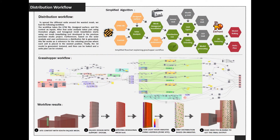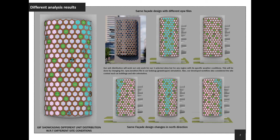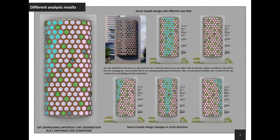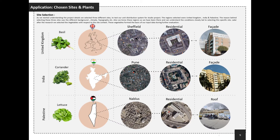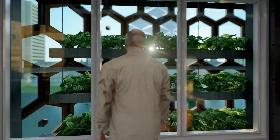During our studio project, we designed a special distributing system that changes the distribution according to different climate zones. We tried and tested this system on surfaces and roofs of different buildings in three different sites, and according to that, we got the following results.